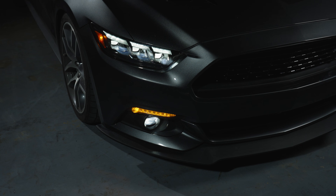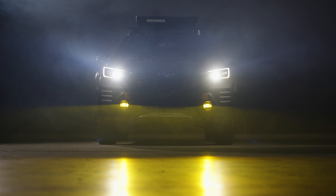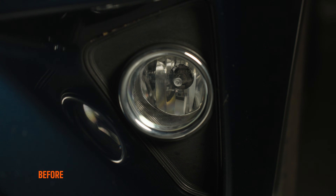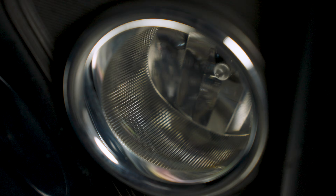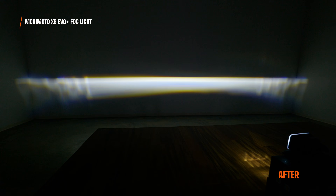The XB EVO is essentially the same. The beam pattern's the same, the width is the same, the brightness is the same. The only thing that's different is that you can't switch back into that yellow color — white to yellow. Both of these fog lights are going to completely blow away your stock halogen fog lights. If you had a halogen bulb in a housing, it doesn't even compare. That oftentimes is in a reflector housing and it just scatters the light and doesn't really do anything useful.